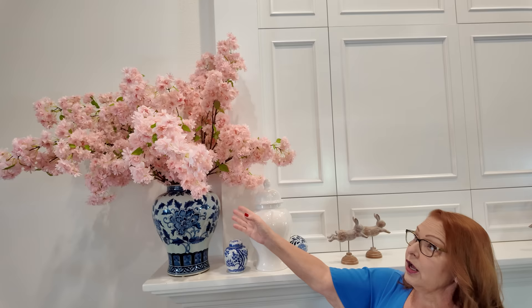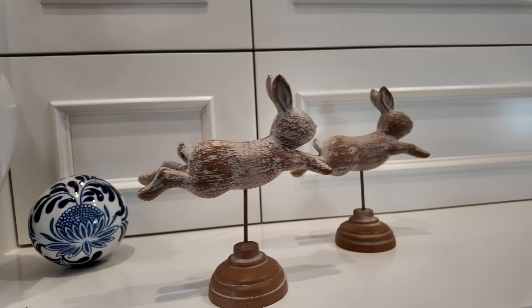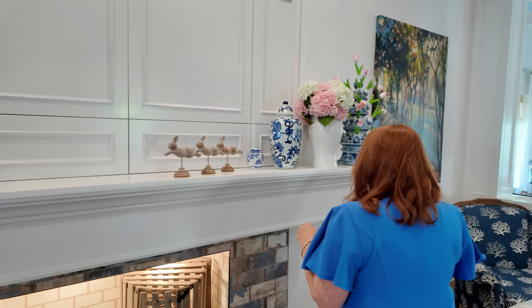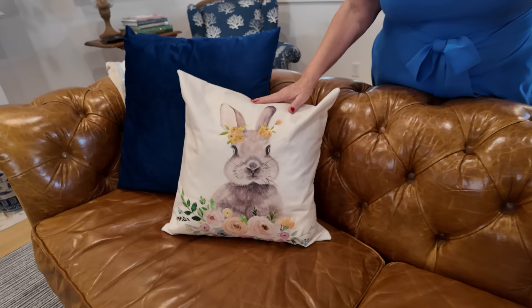And then I decorated the mantle. My favorite thing — of course I can't grow cherry blossom trees here in central Florida — so I really hunted to find some really beautiful artificial cherry blossoms, and they just add such a punch of color to this room. I just love them. And then one of my other favorite finds this year was these little wooden bunnies. I just wish I had bought more because now you cannot get them. These are from Walmart and they were like $5.98. I liked them so much I had a friend order more online. Over here I also have some beautiful real touch hydrangeas and a beautiful arrangement with pink tulips. So this is all set to bring me joy every time I walk into the room.